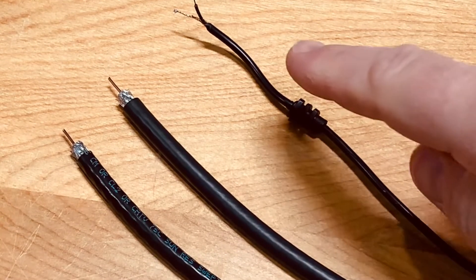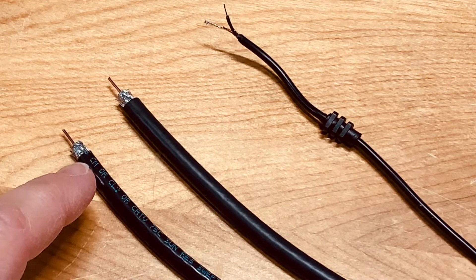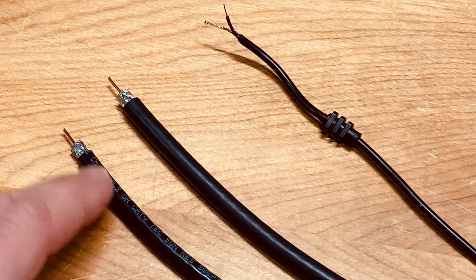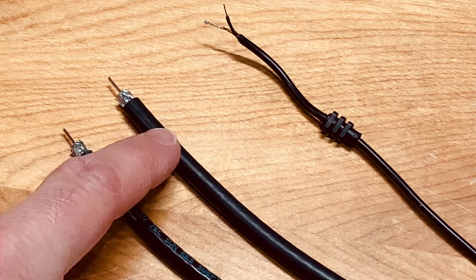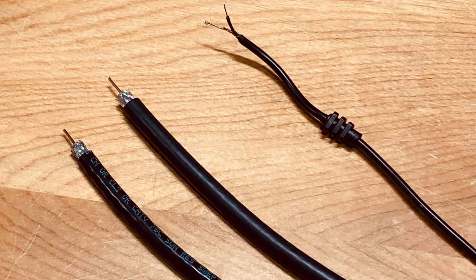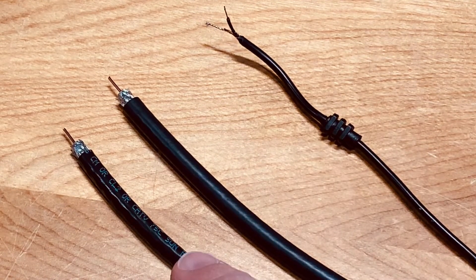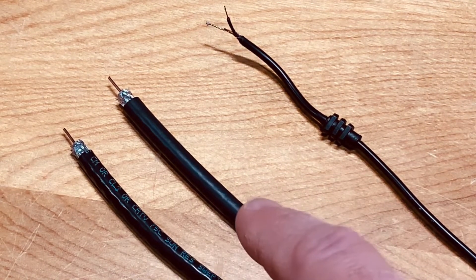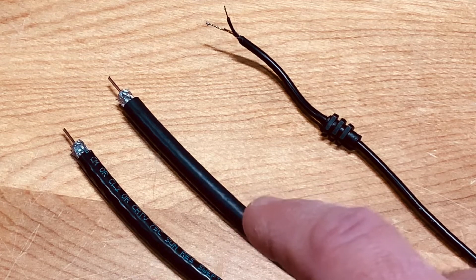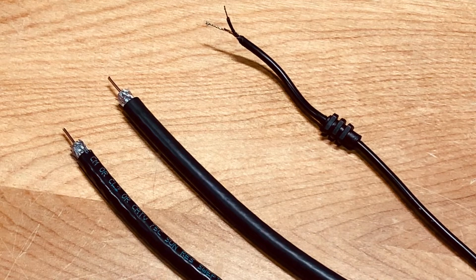Here's that wire compared with some pieces of actual coax cable. We have RG6 dual shielded cable and RG6 quad shielded cable. You can see the difference is very obvious — how spaghetti thin this one is compared with the RG6 dual shield. And the RG6 quad shield is even thicker, offering even more shielding to protect your TV signal.